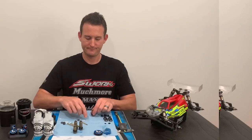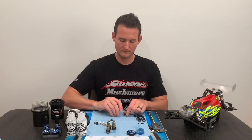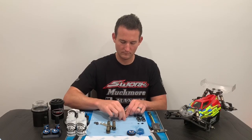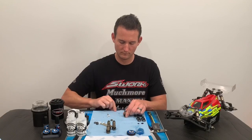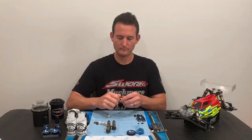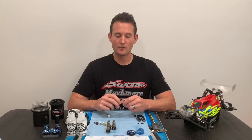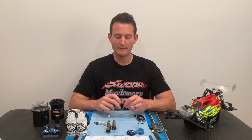The next thing up after greasing your o-rings is taking your shock spacers and start building up your shocks. I also like to thread on the shock silk cover finger-tight, just so I don't bind up the shock o-rings and make the shock sticky. Now that we have our o-rings assembled in our shocks, the next thing is to take the shock shaft and insert them into the shock body.